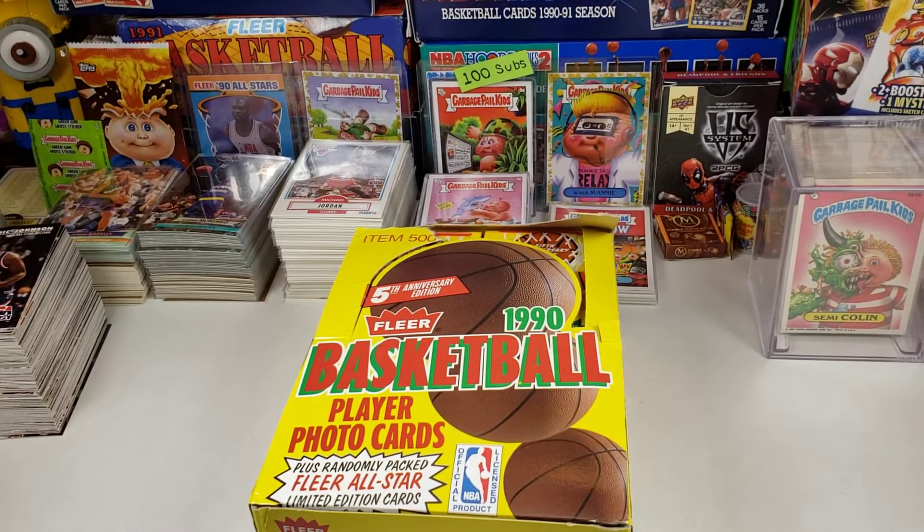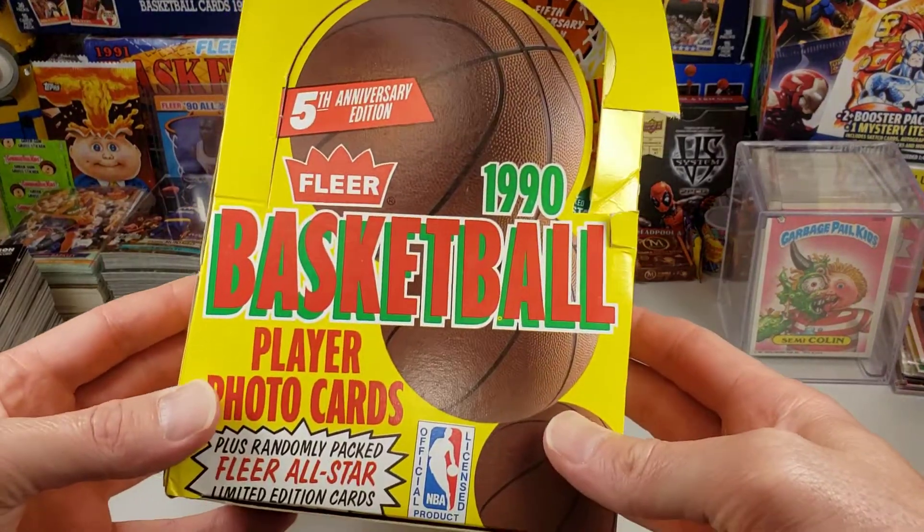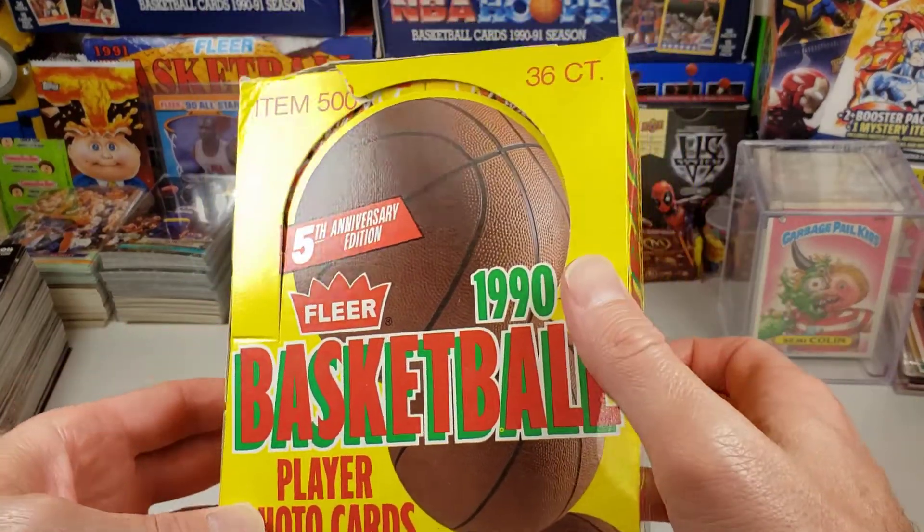Welcome back to Bryman's Totally Awesome Collection. Today we're going to unbox this 1990 Fleer Basketball. This is Series 1, 36 count.